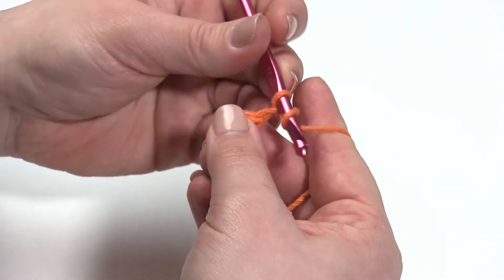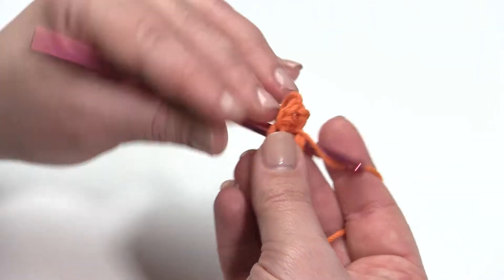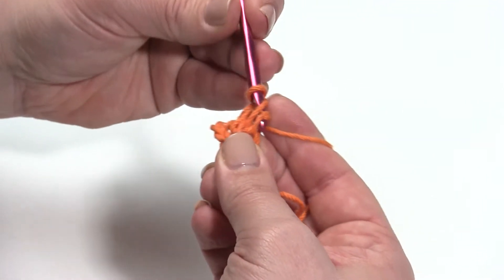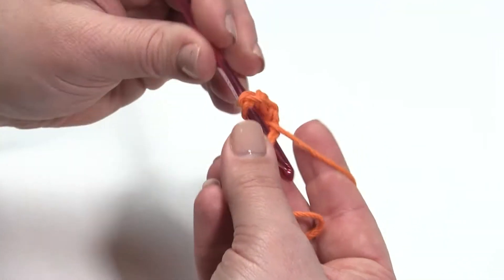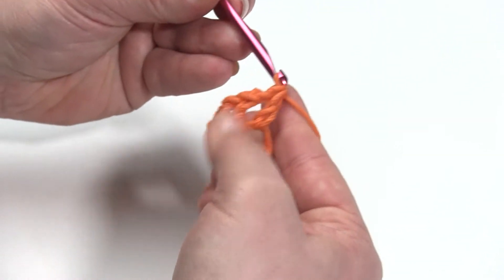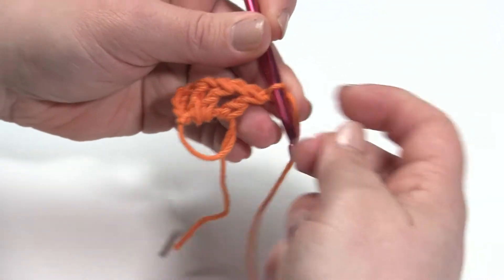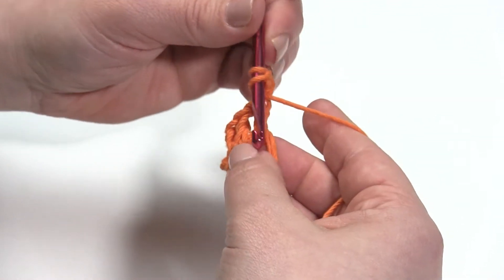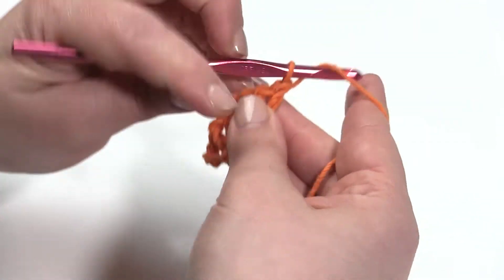So we chain one, yarn over, go right into the center of the magic ring. Magic ring, magic circle — same thing, two different names. And I'm going to double crochet, chain one. I'm going to continue doing that until I have eight double crochets and eight chain ones all the way around. I'll see you as soon as I have that done.